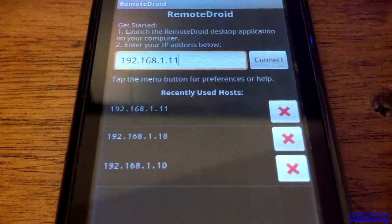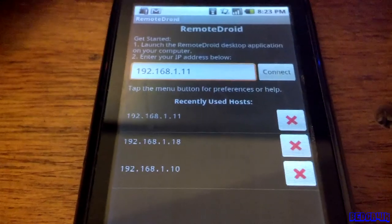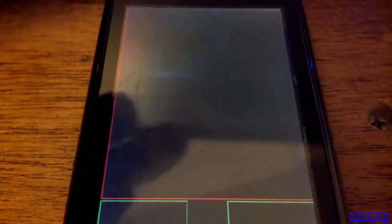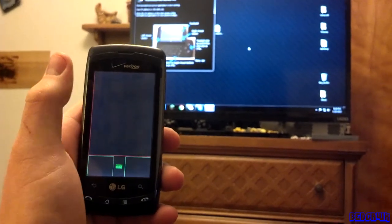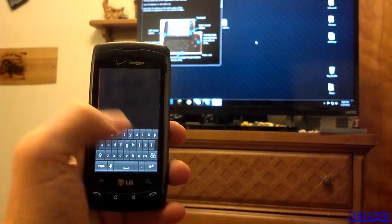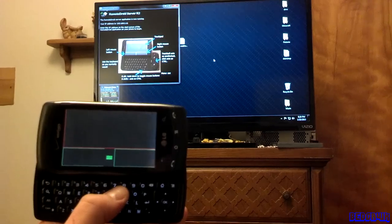It'll pop up a little screen. You probably won't have any saved connections, but go ahead and type in that IP address at the top. After you've done that, go ahead and click Connect. So now you can sit back on your bed and move your mouse around with your phone. You can also use the keyboard if you click this button right here — and if you have a phone like mine, you can slide it open and use the physical keyboard.